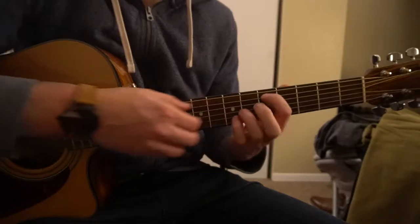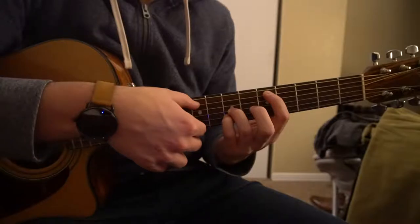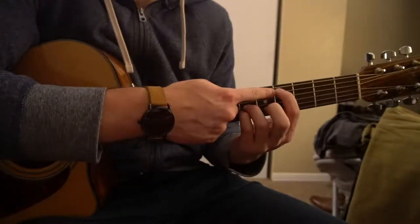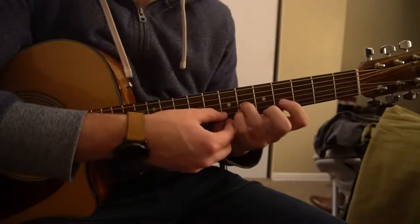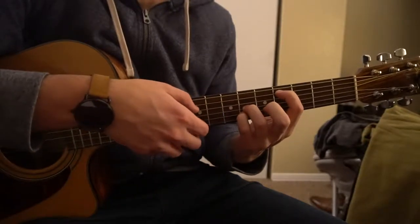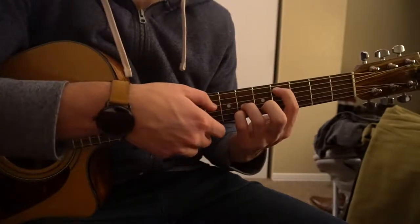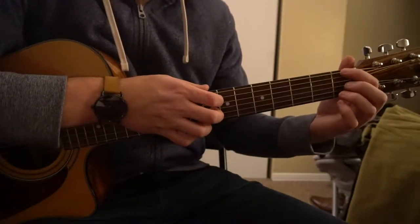For now I'm just going to be teaching you just the fingers you need on the chords so you can play along with the song. For our Db, we're going to have our index finger on the 4th fret of our A string — which is our 2nd string down — our ring finger on the 6th fret of the G, along with our pinky on the 6th fret of the B. That's our Db chord.